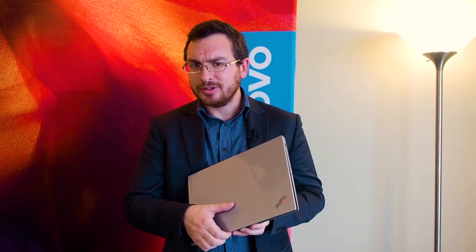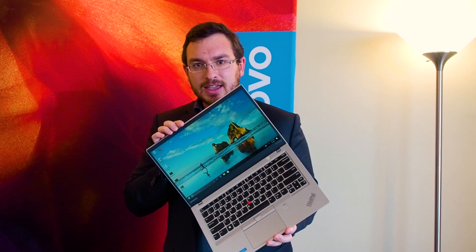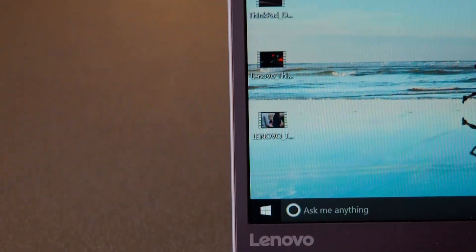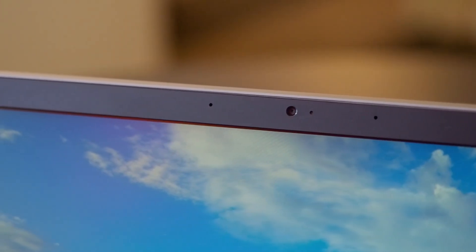Here's the real great part: this is a 14-inch laptop in the size of a 13-inch laptop. Lenovo has dramatically cut down on the bezels on the side and on the top and on the bottom. They still put the camera up at the top where it belongs, but that means that you get a larger screen in a much smaller form factor.